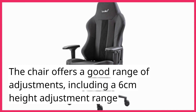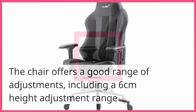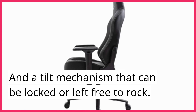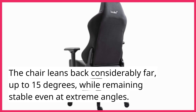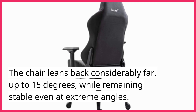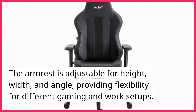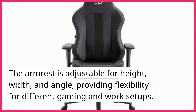The chair offers a good range of adjustments, including a 6 cm height adjustment range and a tilt mechanism that can be locked or left free to rock. The chair leans back considerably far, up to 15 degrees, while remaining stable even at extreme angles. The armrest is adjustable for height, width, and angle, providing flexibility for different gaming and work setups.